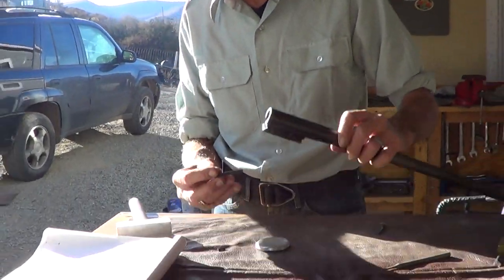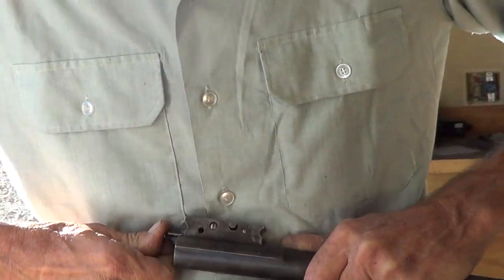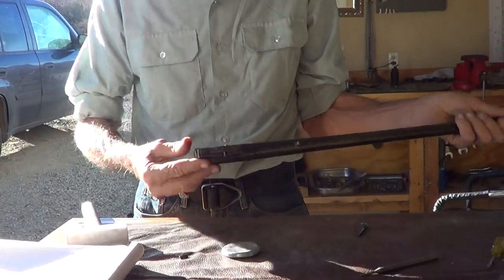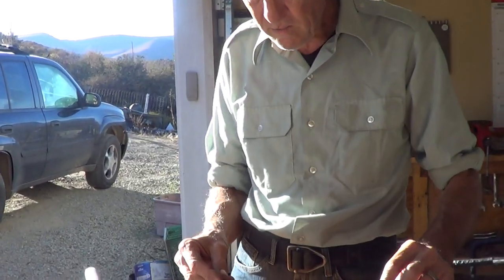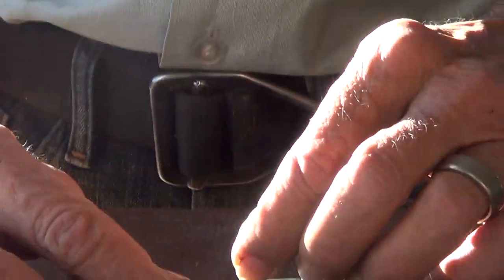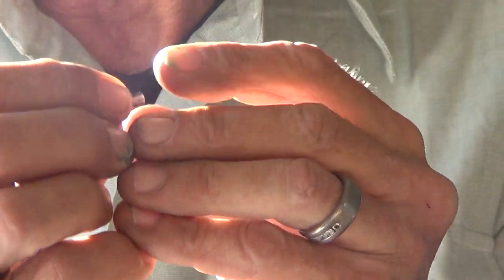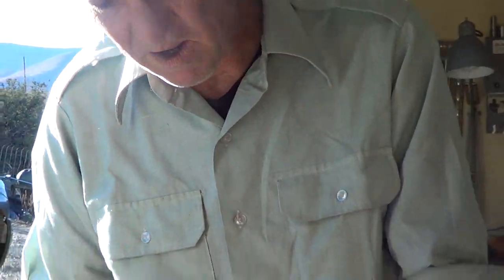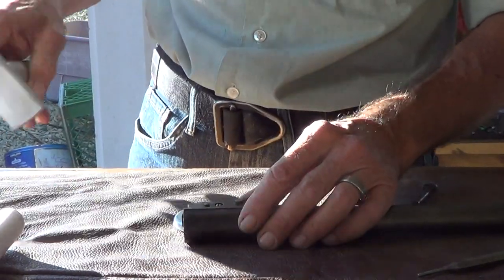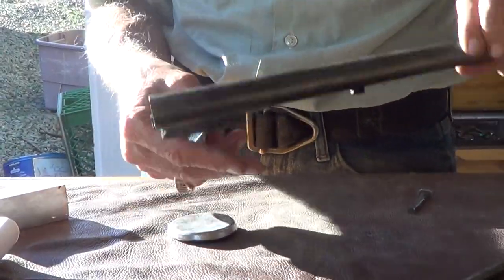So let's go back in. You'll have a little bit of resistance going back in. We got it in. Now we're going to go back in left to right, and make sure that you have the flat part of your pin on top where your extractor slides back and forth on. You'll index that in and it drops in there pretty good — just like that.